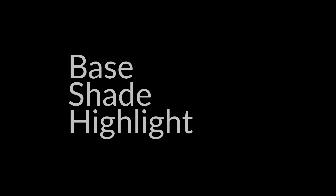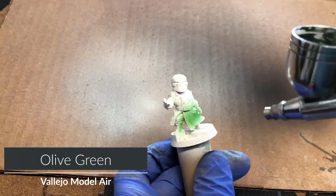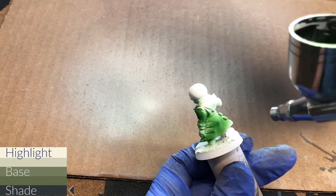Hello, you're watching Base Shade Highlight, a simple guide to painting miniatures. In this video, I'm going to paint the Red Skull from Marvel United. I've already primed him white, so let's get right to it.